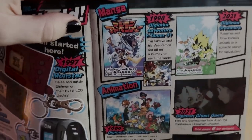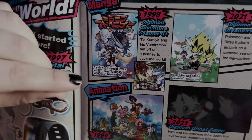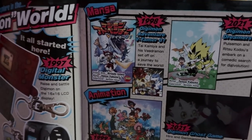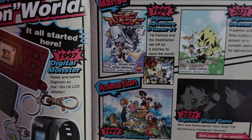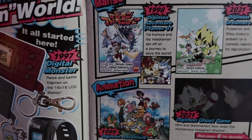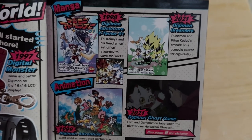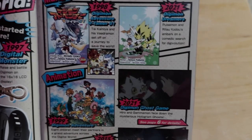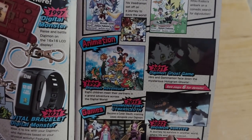Here's a look at some of the manga. We have Digimon Adventure V-Tamer 01 — I'm thinking about reviewing this, let me know in the comments. It says 'Tai Kamiya and his V-Dramon set off on a journey to save the world' — that sounds sick. Then we have the brand new Digimon Dreamers from 2021: 'Pulsemon and Ritsu Kuro embark on a comedic search for Digivolutions' — so this is more of a comedy manga while V-Tamer is an adventure action manga.